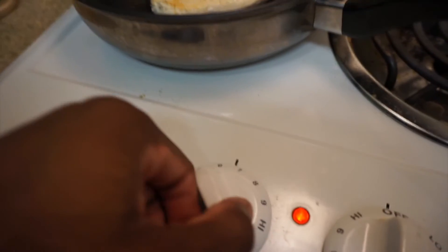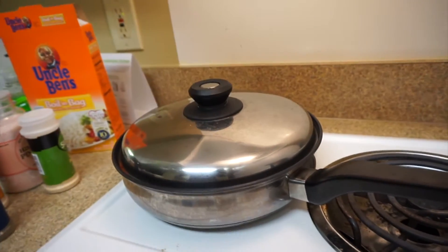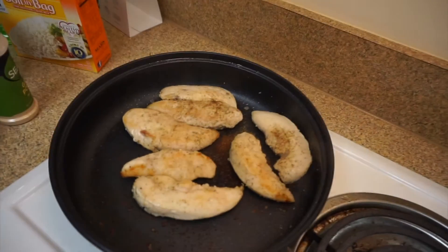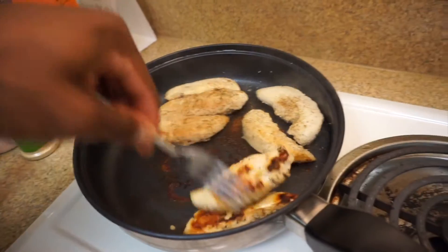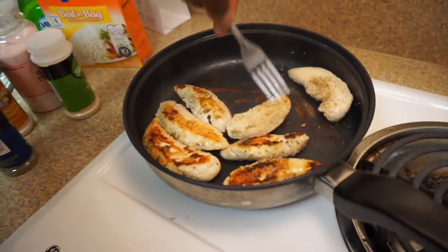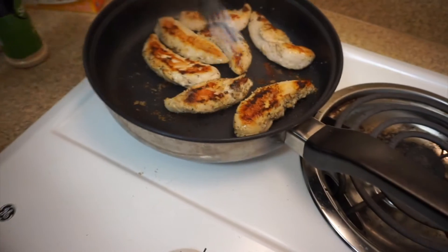Now we can turn this down just a bit — go ahead and put it at 5, put the top back on and sit back. You can smell it cooking. Get a nice little burn to it — that's how you know it's cooked through. You don't want to black them, but you do want to make sure they're cooked. Now we're going to make the other side look the same. Now we're good to go.